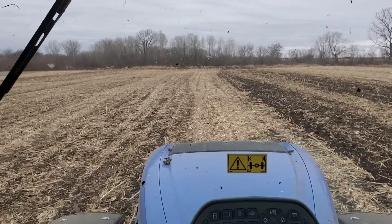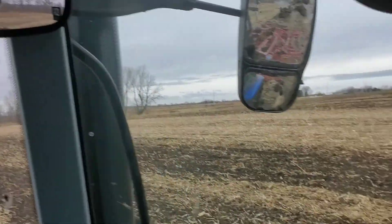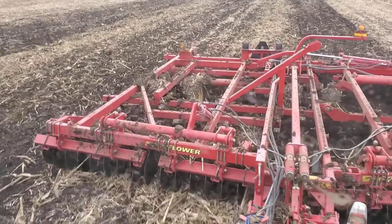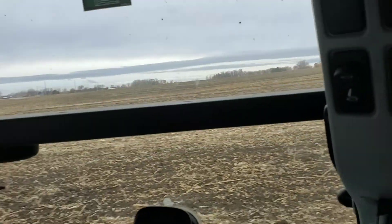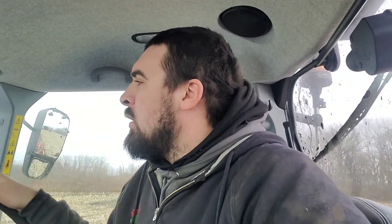Good morning everyone, or night or whenever you're watching this. We're up at the northern farms here, hitting them with the sunflower implement. Typically in the fall we like to do the chisel plow, but we decided to use the sunflower. One reason is this field is pretty stony.